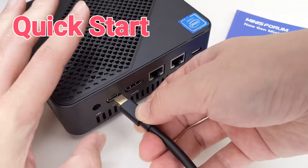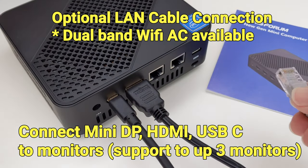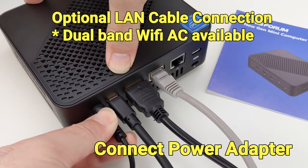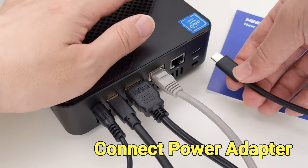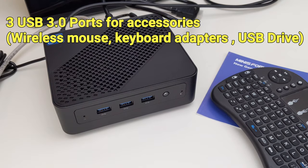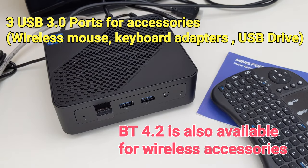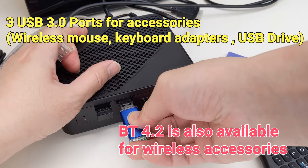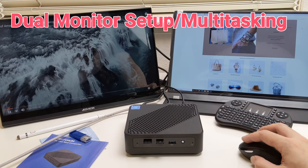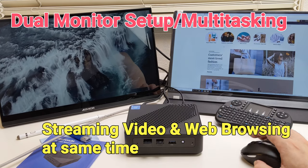To start using this mini PC, we just have to connect it to monitors and a power cable. We can connect to the Internet through the Gigabit Ethernet port or through the onboard AC dual-band Wi-Fi. There are four USB 3.0 ports which can be used to connect external accessories. There is also onboard Bluetooth, which can be used to connect to headphones and keyboards. There is a memory card reader on the side which can support up to 128GB of storage.